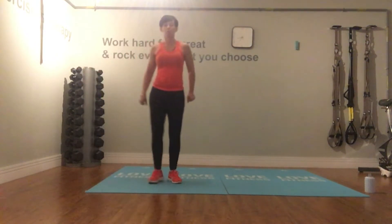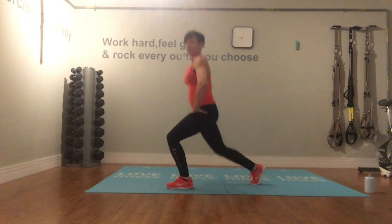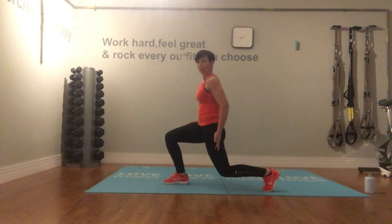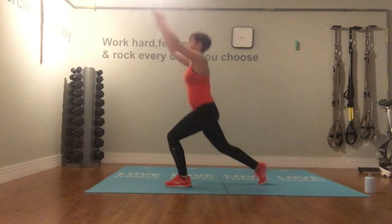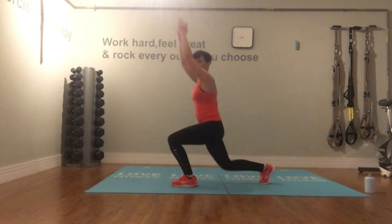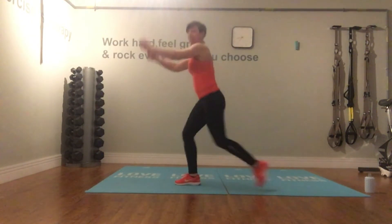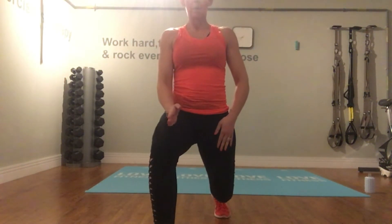Your next move is a backward step and lunge. Step back on the right and then on the left — your back is nice and straight, knee directly under your hip and shoulder. Once you've got that, add the reach overhead. You'll really feel the heart rate start to lift now. Push back and down. Keep going with those backward stepping lunges, making sure your front knee is pushing out in line with your toes, and your shoulders are back and down.